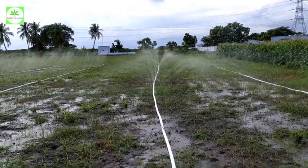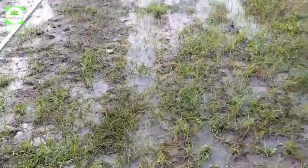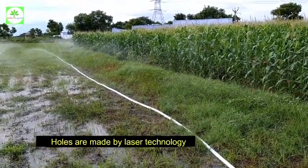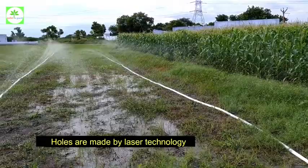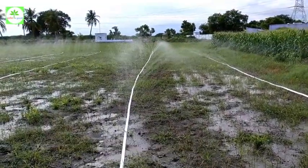The rain pipe is the best alternative to a sprinkler irrigation system. The most important thing is that the holes are made by laser technology. It is HDPE laminated material. It operates at very low water pressure, and the holes remain the same size for a long period of time.